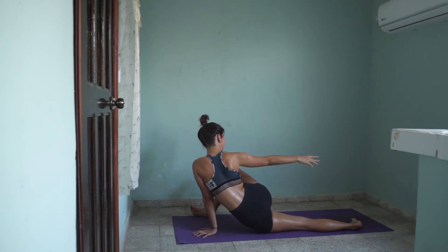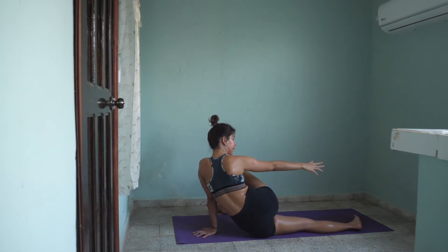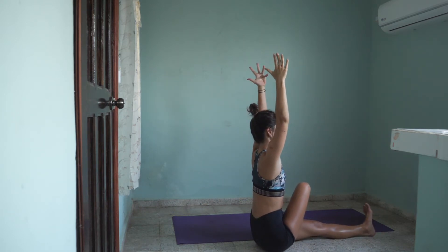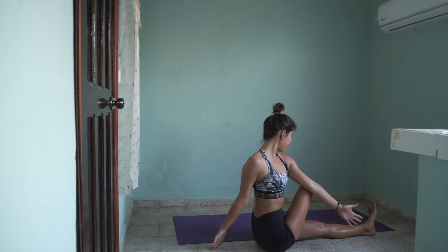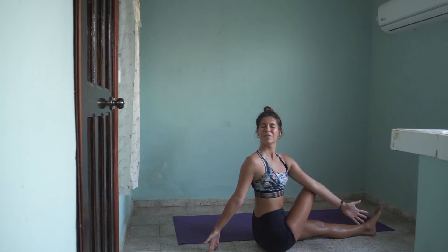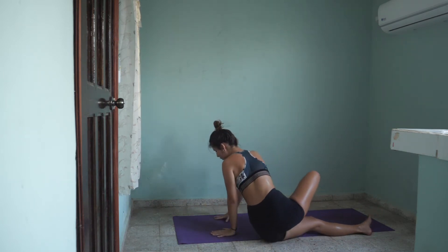Now shift your weight towards your left butt cheek and come to a seated position with your right leg crossed over your left. Lift your arms high up to the ceiling on an inhale, and exhale twist to the right. Keep breathing there. You can shift your gaze towards your right arm. One more inhale and exhale. On the next inhale, come to center and make your way back to tabletop position.